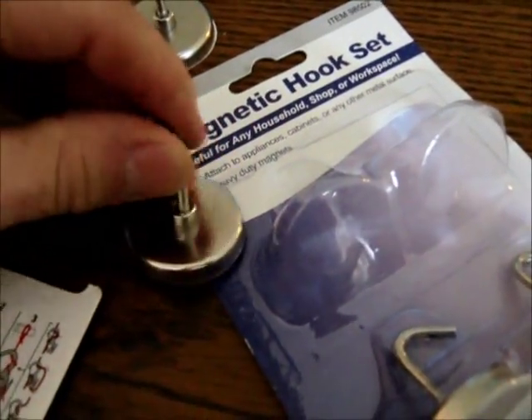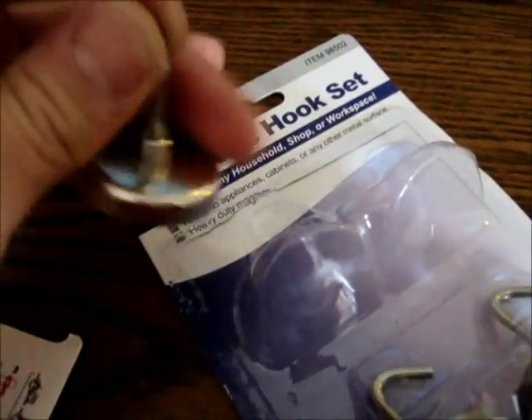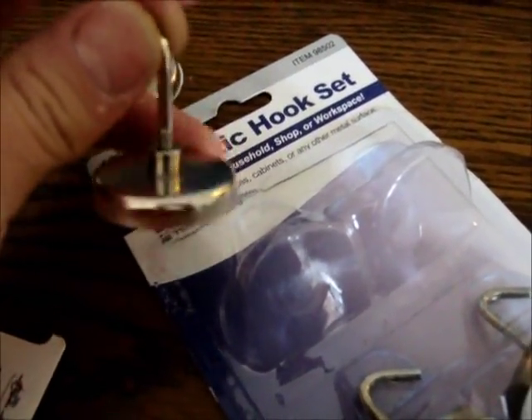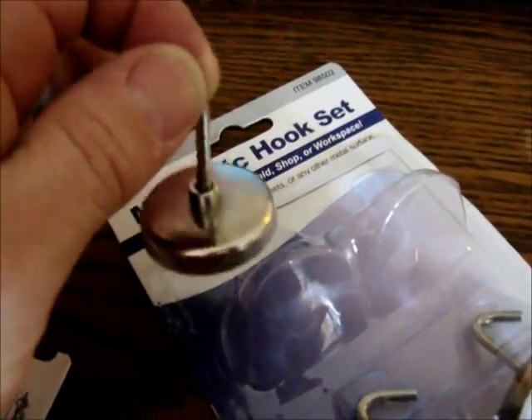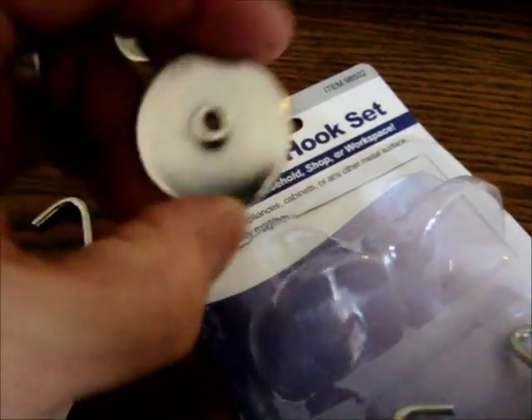The unique thing about these is they come with a threaded hook already in a nut. This is a nut inside here.